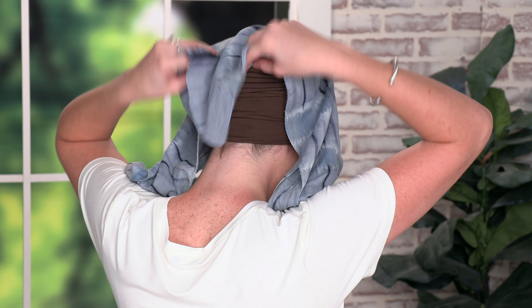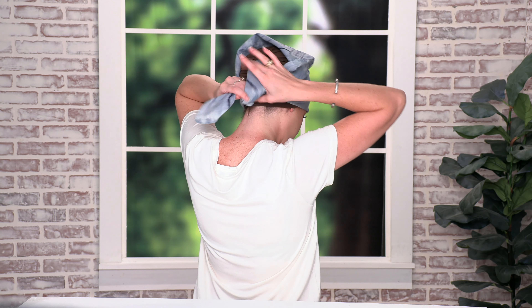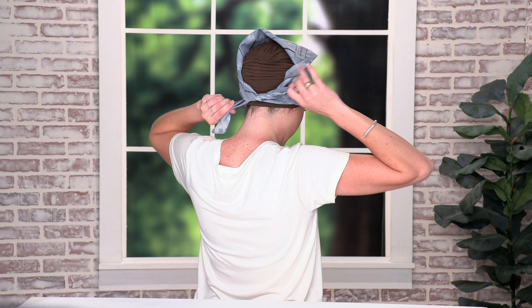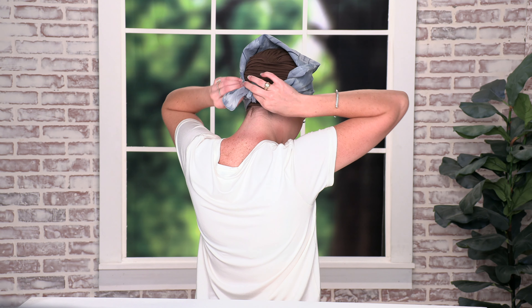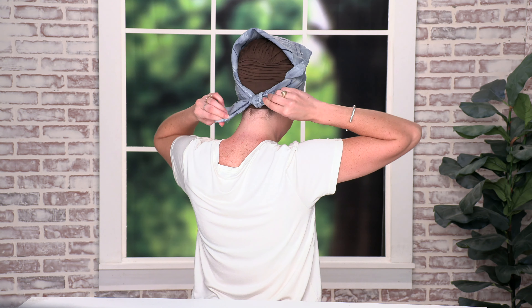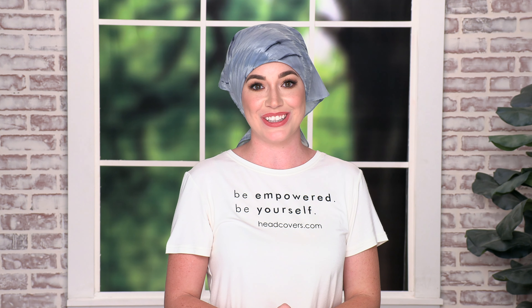For our second look we're going to take the same triangle and place that folded edge again against the forehead. This time we're going to tie it underneath the triangle, tie a knot and tie it again. Again you'll want to adjust it over the hairline as well to make sure you're getting full head coverage, and this is our second look.